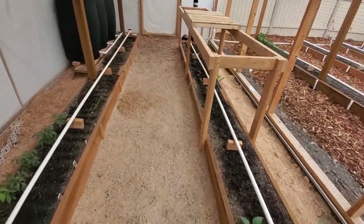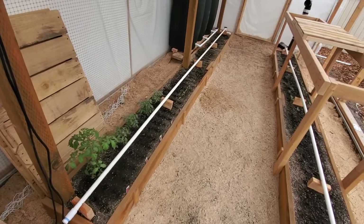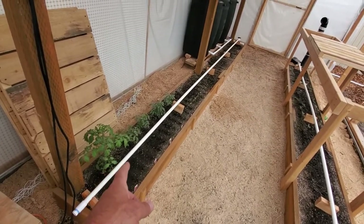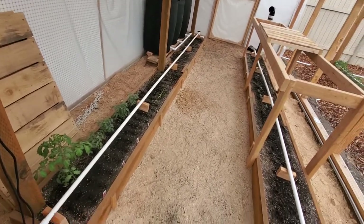Okay, so here we are in the greenhouse. As you can see, on each of the 15-foot-long Mitleider garden beds, I have that's actually three-quarter-inch thin-walled or 200 PSI regular standard PVC pipe.